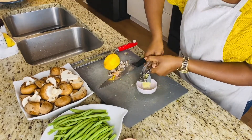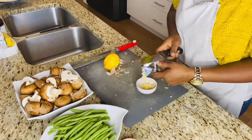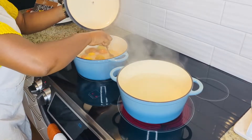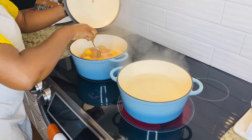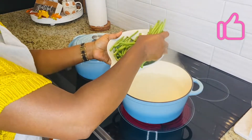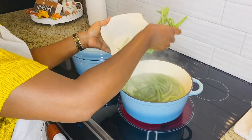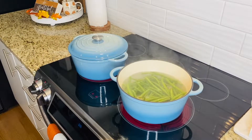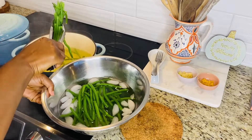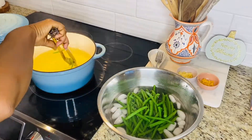I will cook my green beans with some lemon zest and garlic — I bought 3 to 4 cloves of garlic. Je fais mes haricots verts avec le zeste de citron et un peu d'ail frais. Je les fais dans de l'eau bien bouillante avec un peu de sel — I cook them for about 3 minutes in hot water. After that, I put them in icy water to stop the cooking process — je vais les mettre dans de l'eau avec de la glace pour environ 2 minutes.